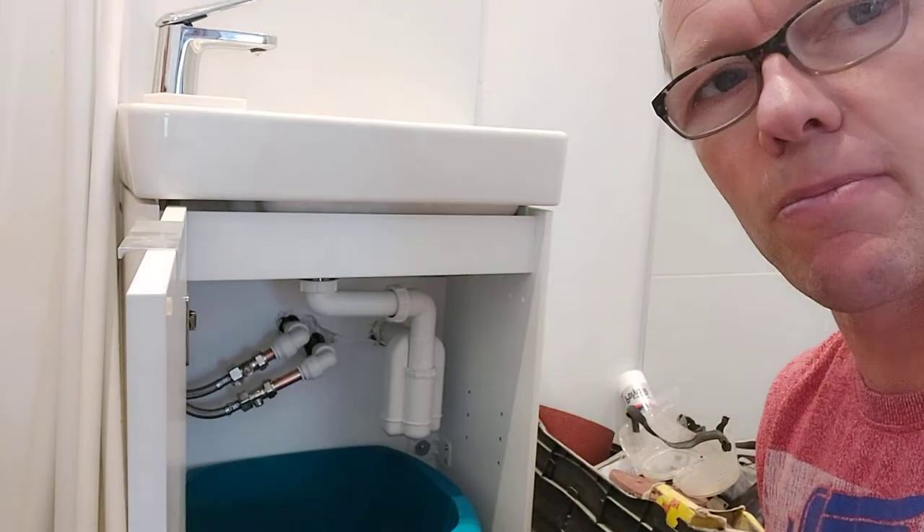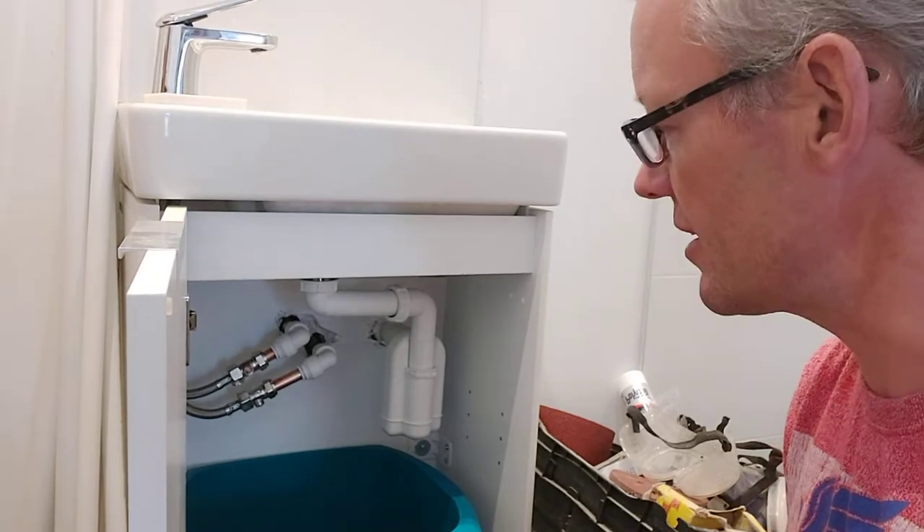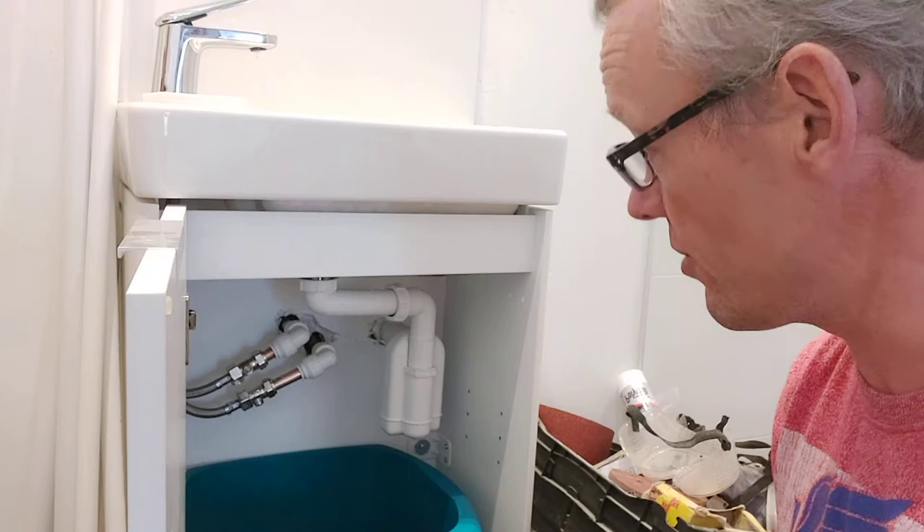So I've just been to the plumbing center and the guys gave me a little bit of advice — a top tip that I'm now sharing with you.